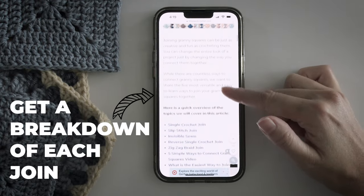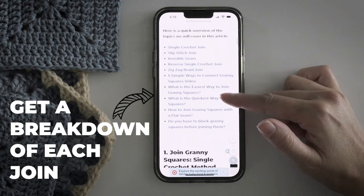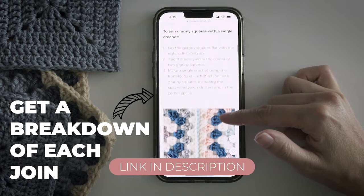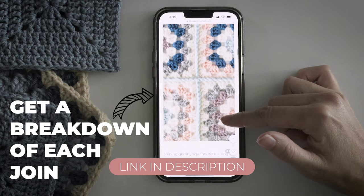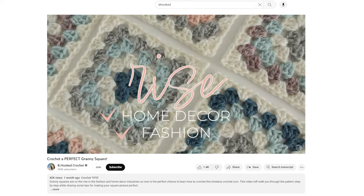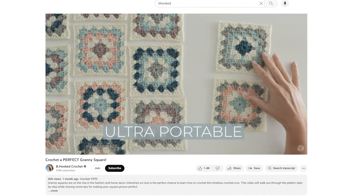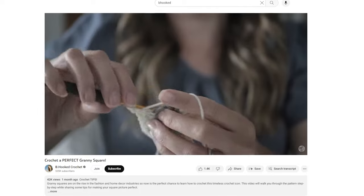If you want a breakdown of each of these joins with instructions, I'll link to the article I wrote up along with this video so you can bookmark it for your next granny square project. If you haven't learned how to crochet this iconic granny square yet, I'd encourage you to check out this video next — I walk you through the entire process step by step of how I like to crochet my granny squares so they turn out nice and tidy. Happy hooking, and I'll see you over there.